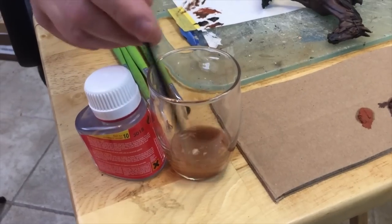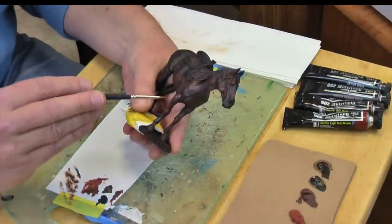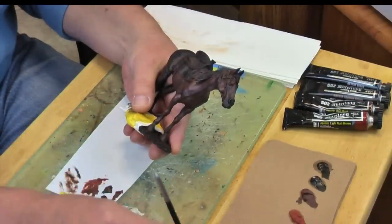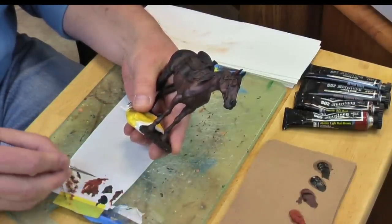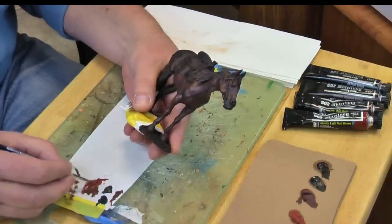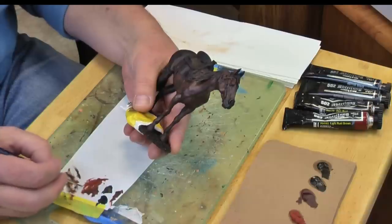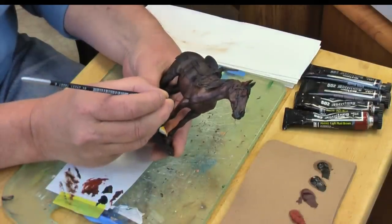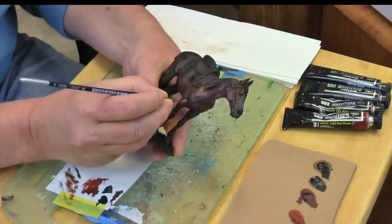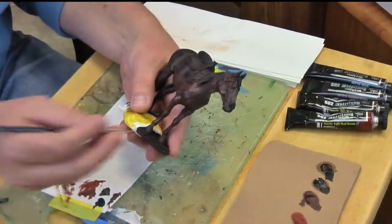Now we go to a round brush, get rid of some of the excess thinner, and using our highest highlight color — the light rust — I want to outline some of the veining that you can see on the horse's legs and on the face. Let's get that right in there. We will feather this out in a moment as well.